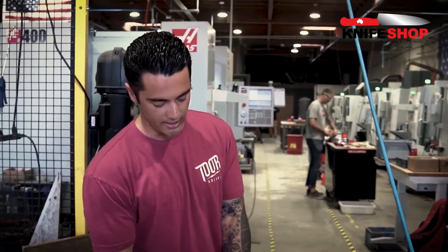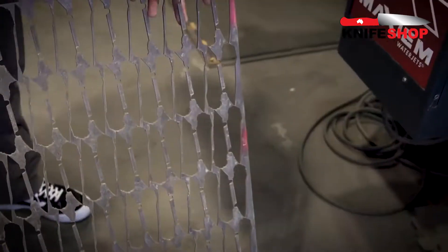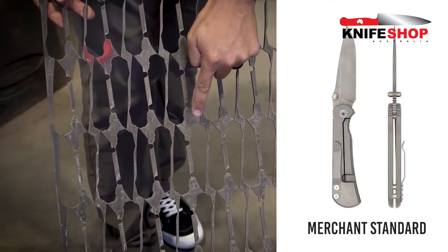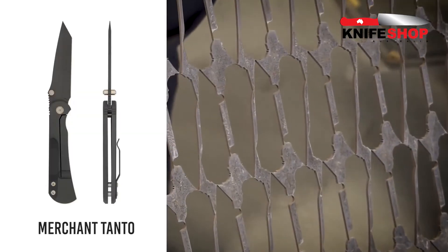The first step, just like our fixed blades, is water jet cutting. You can see a full sheet here — you can see how close we nest all these blades together. We've got merchant standard blades and our new merchant tanto blades nested in these sheets.